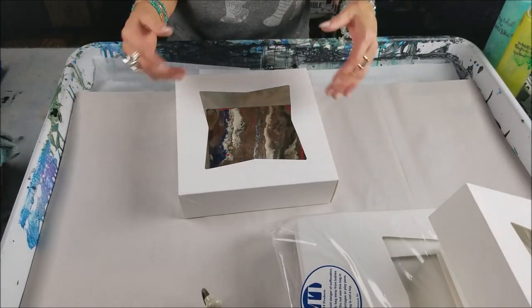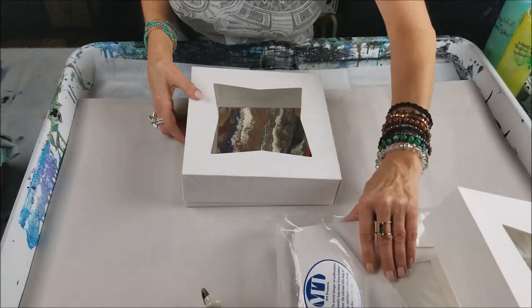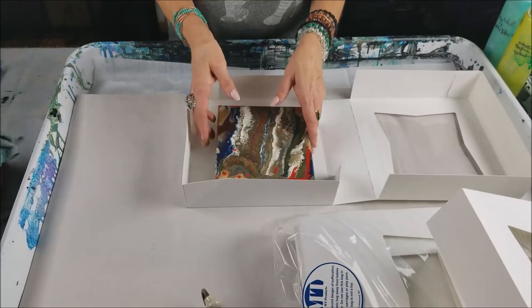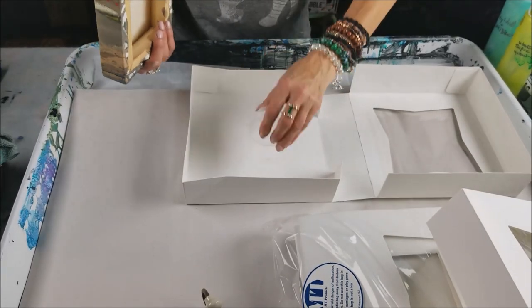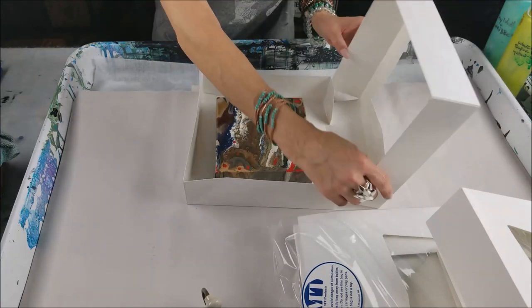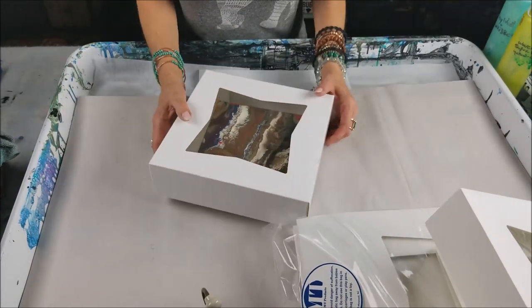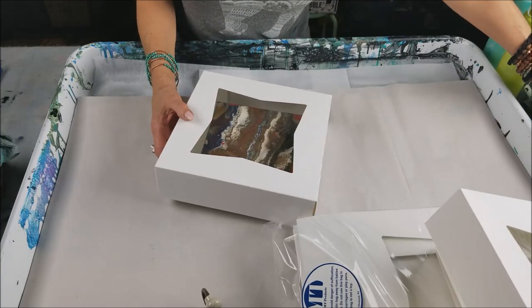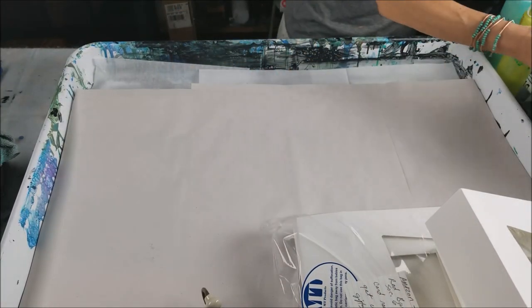The donut boxes are really cheap — I think I paid $13 or $10 for a whole bunch of them. And these canvases you've already got. So this is a good way to get engaged with people. They're going to have a lot of fun and you're having fun too because you're actually showing somebody how to do it and they're enjoying it. And you're making money.